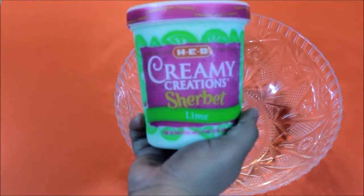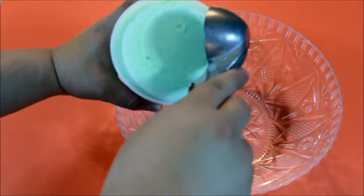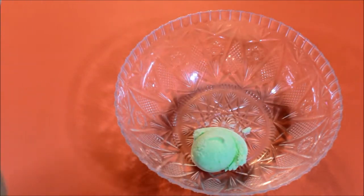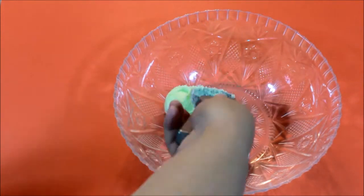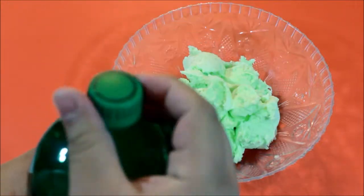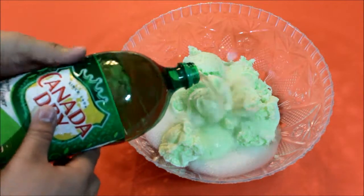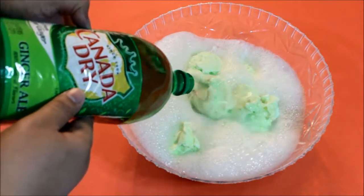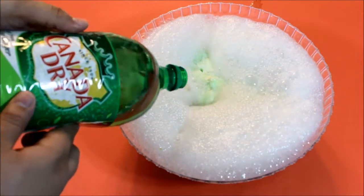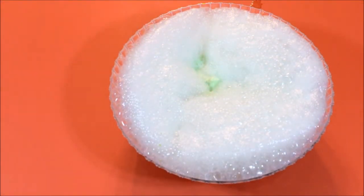First we're gonna start by making shamrock punch, which is just two ingredients: lime sherbet and some ginger ale. Go ahead and in the large punch bowl add in that lime sherbet — you're gonna want to use the whole carton. Once you get all that scooped in, go ahead and add the whole 2-liter bottle of ginger ale. A lot of people use Sprite for this recipe as well, however I want to cut back on a little bit of the sugar, so I went for ginger ale as an alternative.